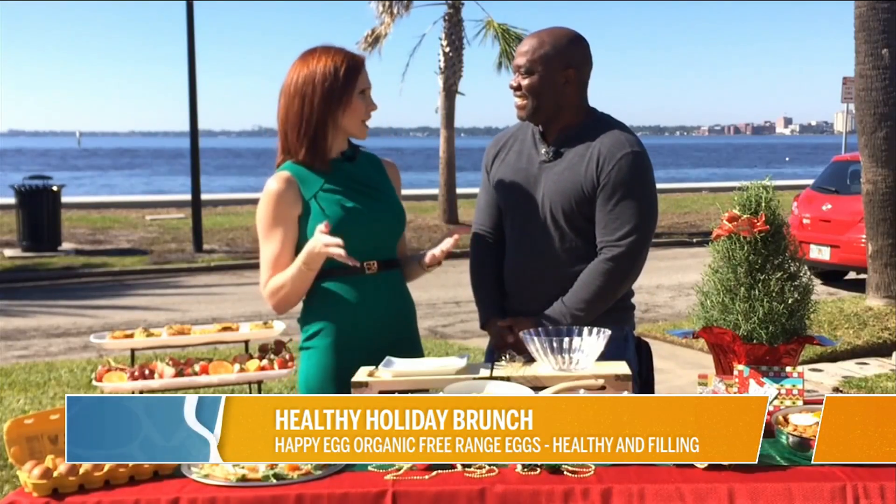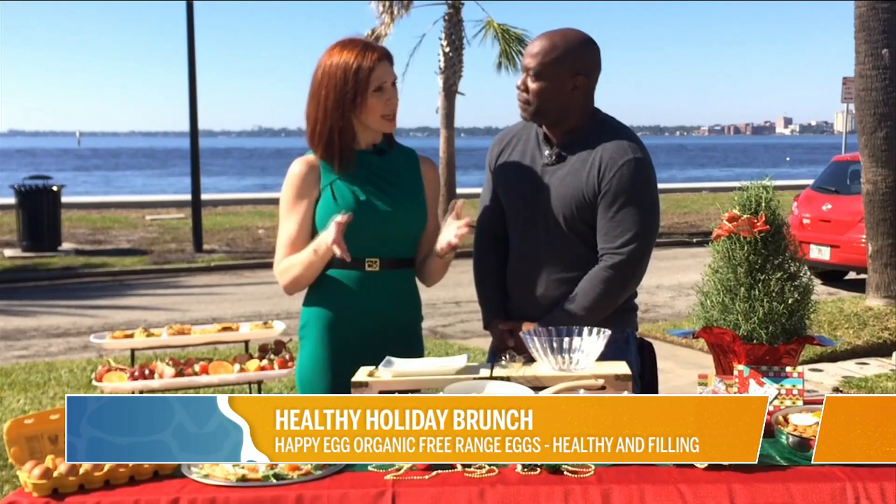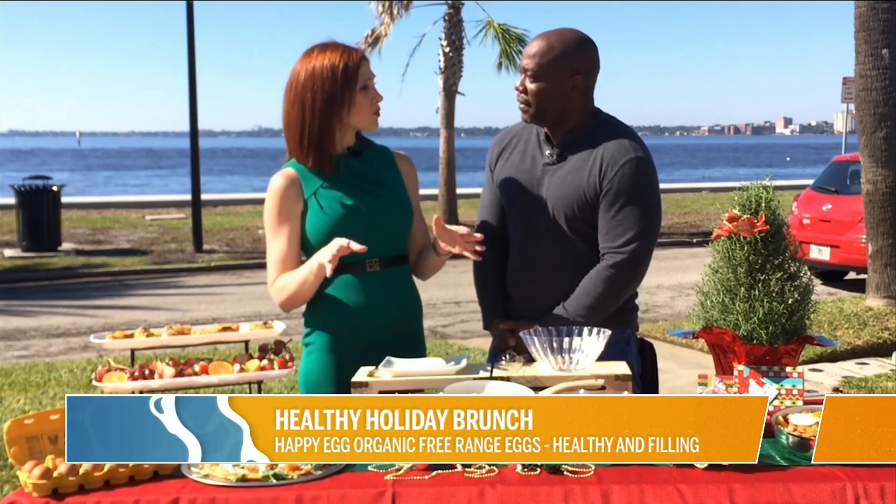When we talk about breakfast, one of the keys we want to get in is protein. Eggs are a complete source of protein and they're really going to be a great way to fuel the day.